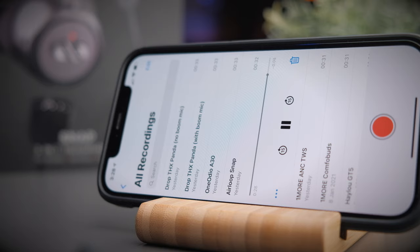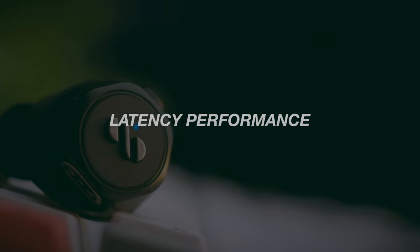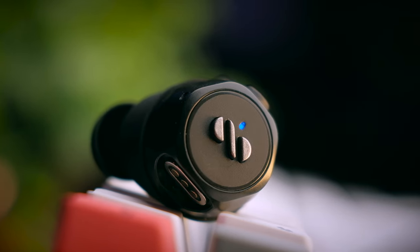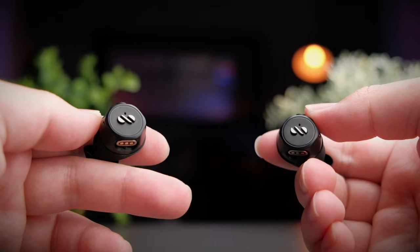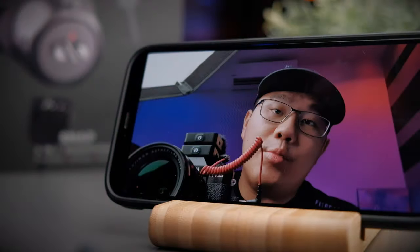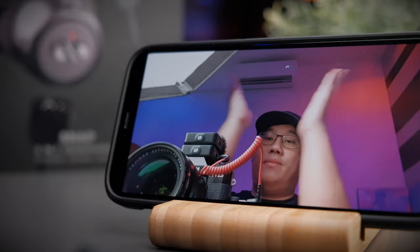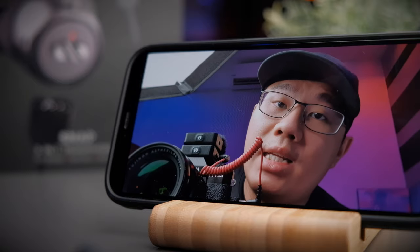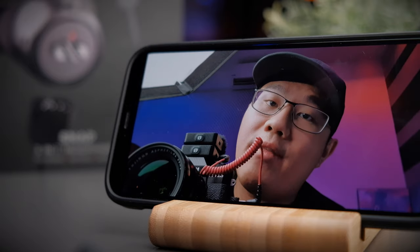With Bluetooth 5.0, watching videos on YouTube and Netflix is really enjoyable with practically no delay. Playing games, however, does have a tiny noticeable delay, so if you're using this for competitive gaming, it's definitely not your best option. Let's take a look at the latency performance — I'll clap into the microphone and you should be able to tell. If you see my hands not synchronized with the sound, then you'll know these earphones have a latency problem.